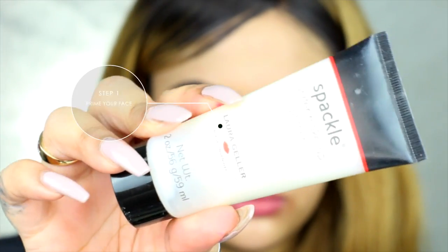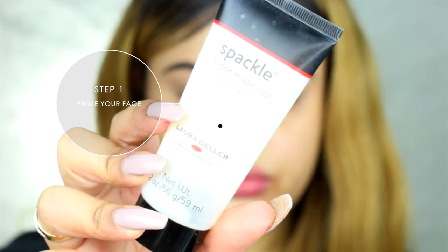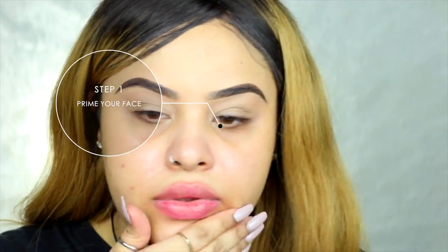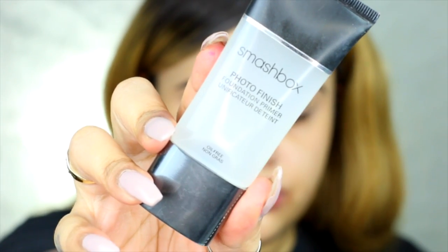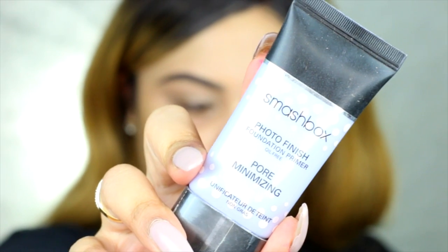Okay, now step one: I'm going to prime my face. I'm going to use the Laura Gala Spackle Makeup Primer. This primer is literally the best — when I say it lasts your makeup all day, guys. My second primer I love to use is the Smashbox Photo Finish Primer. I like it especially if you're oily, because it mattes and it lasts your makeup all day.